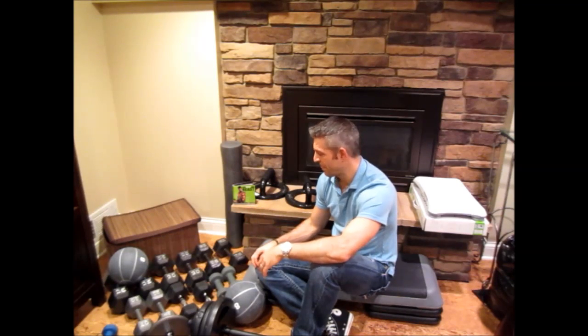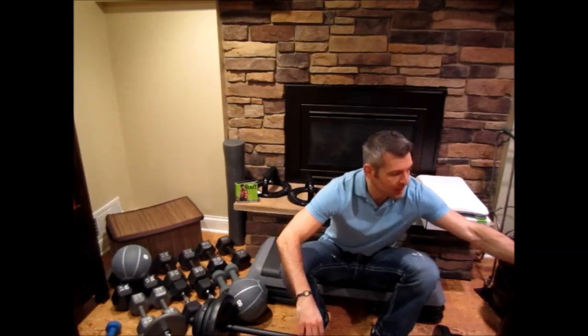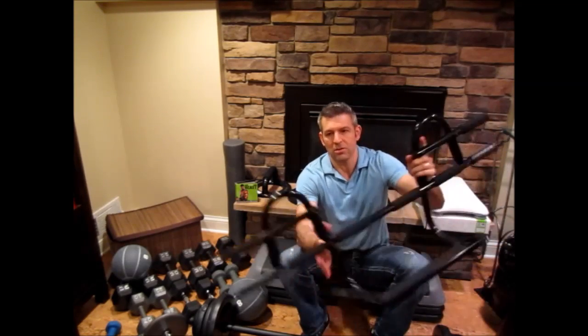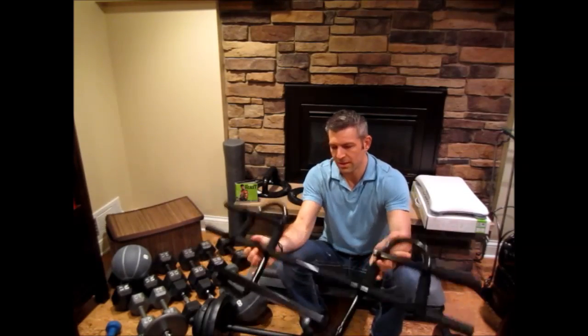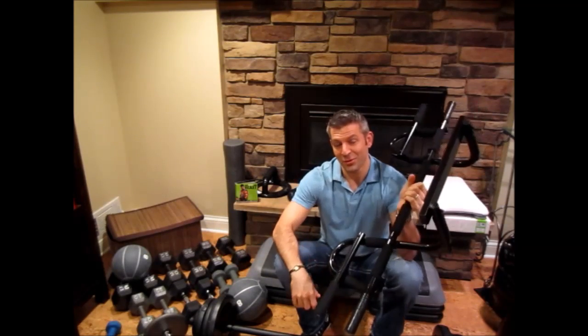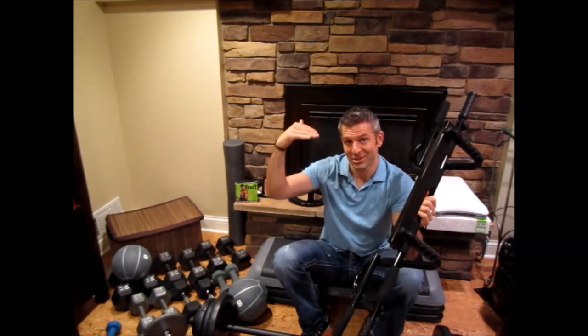Next you will need a pull-up bar. I have a couple of options that I use. This is the Beachbody pull-up bar that goes over the door frame — it's actually very sturdy and it works really well. You just need a door frame to put this on.